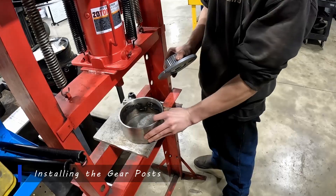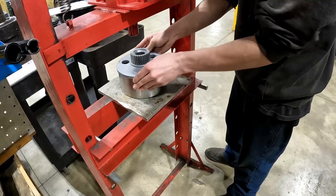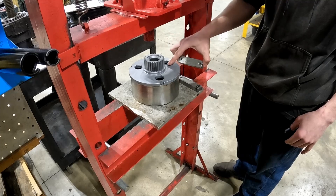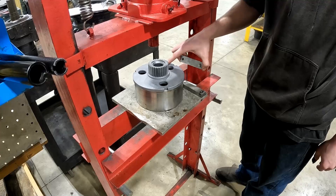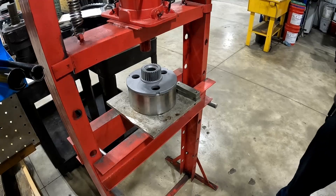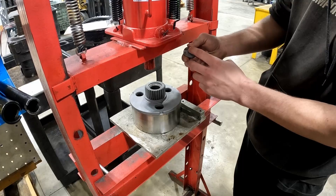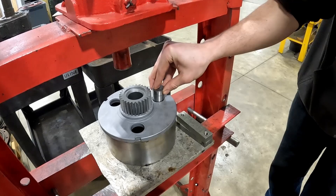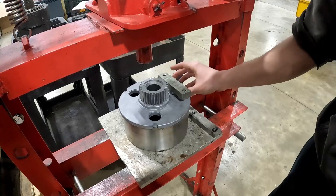Then we'll go straight over to the press. We have this little ring here. I'm going to set my plate right on. You are going to need some press tools here. I recommend something flat that's going to cover the entire hole — that way, when you press your gear posts in, they're not going past this hole here. When you're setting these in, I just like to line up this little divot here with the outer. Line it up, back it up, and drop it right down in.